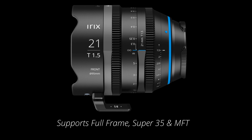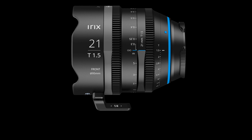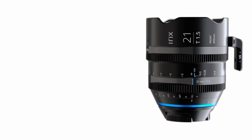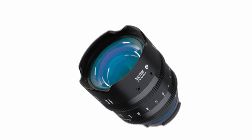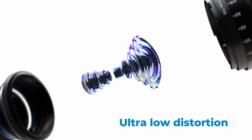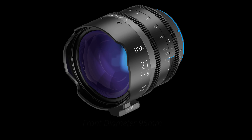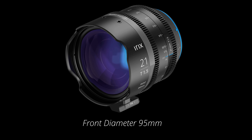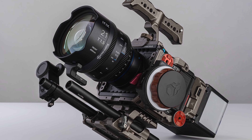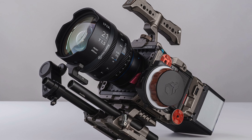The lens has an 11-blade iris that will provide a nice blur when opened up at T1.5. IRIX states the new lens has practically no focus breathing — below one degree across the full range from 0.3 meters to infinity. The lens is stated to have very low distortion, below 2%. All IRIX Cine lenses have a front size of 95mm and geared mod 0.8M rings, which ensure compatibility with most accessories available on the market.